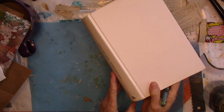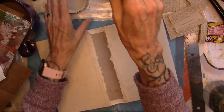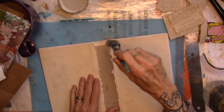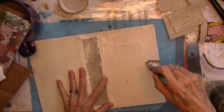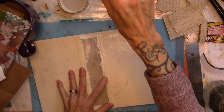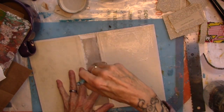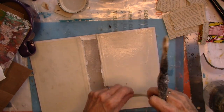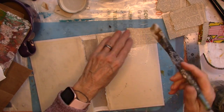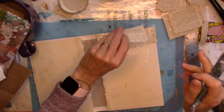So I have a book skeleton, another one from Matteo — thank you. And I'm going to cover the whole inside with underpants. Make it nice and sturdy. Underpants, Mod Podge.